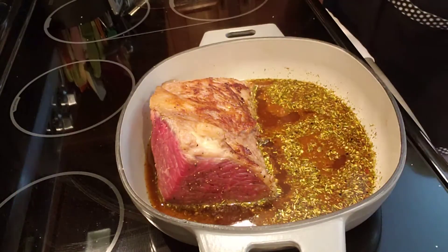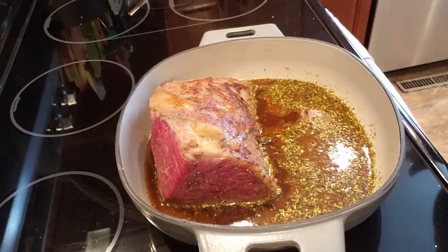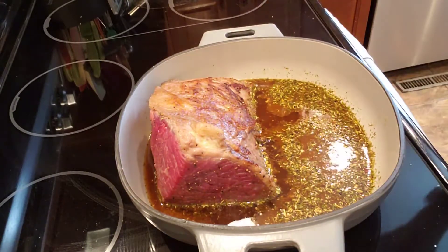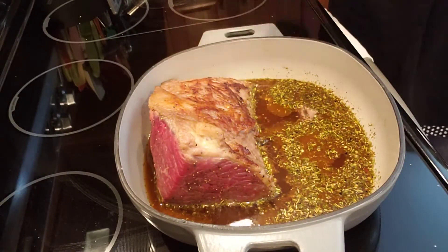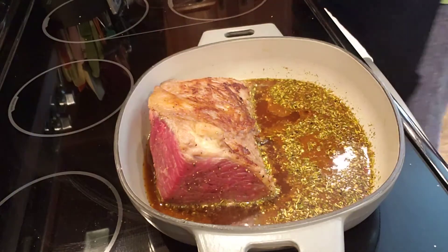I already heated up the skillet, and after it was hot I added some of our garlic and canola-garlic-infused oil to it. I browned the meat because it would sear it and give it that extra flavor.